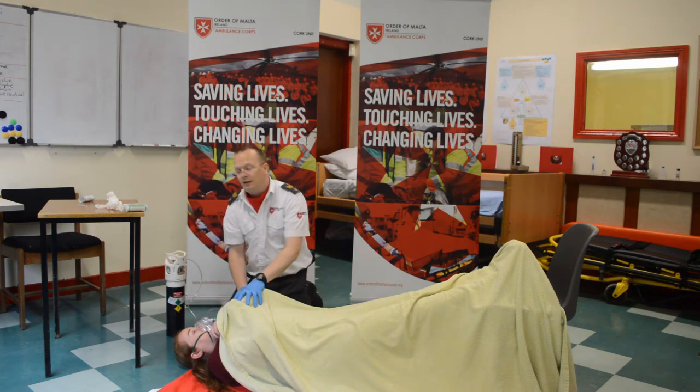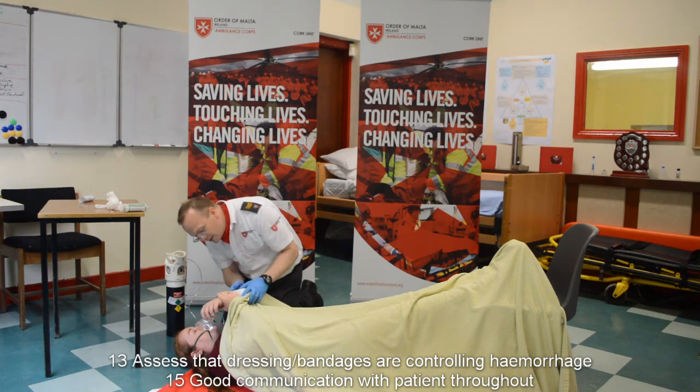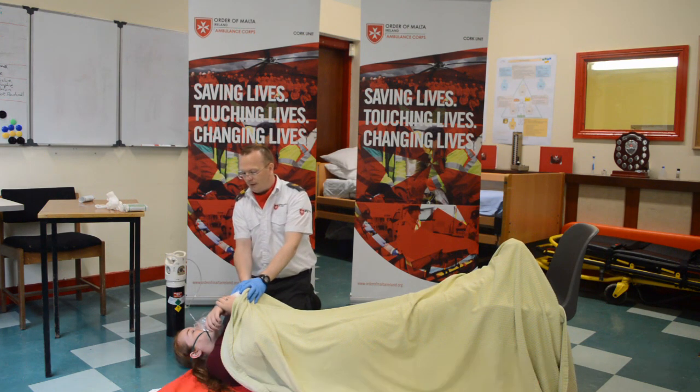Be advised the patient is deteriorating further. I'm going to recheck these dressings, making sure that it's stopping the bleeding, and I'm going to continue monitoring the patient until ALS arrives. Thank you very much.